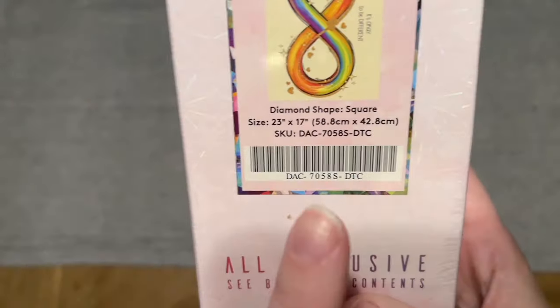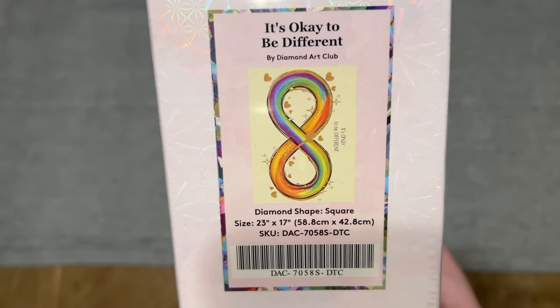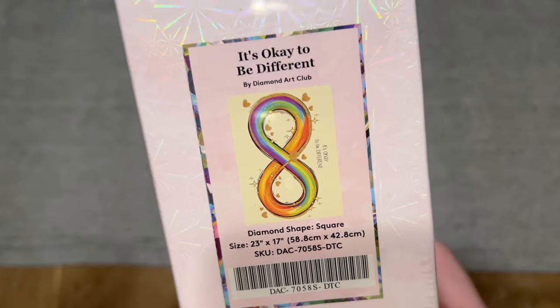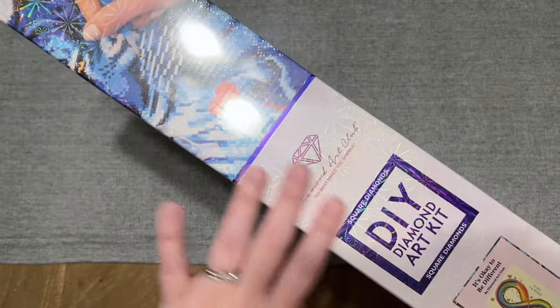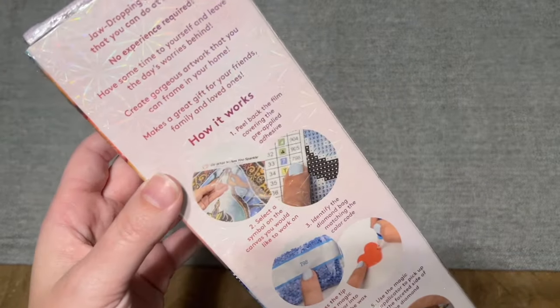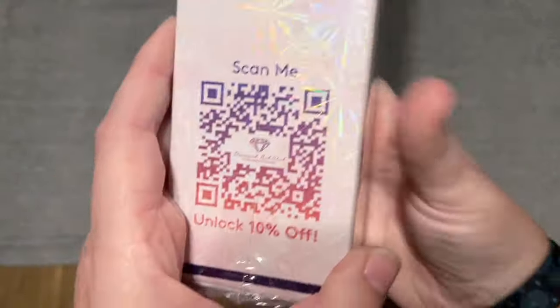It's going to have square shaped diamonds and it's going to be 58.8 by 42.8 centimeters. I believe it's going to be a partial diamond painting, where not the entire image has diamonds on it — part of it is just going to be printed on the canvas. Diamond Art Club uses blue branding for their square drill kits, and on the back there's information about how to diamond paint, kit contents, and a QR code for 10% off your purchase.